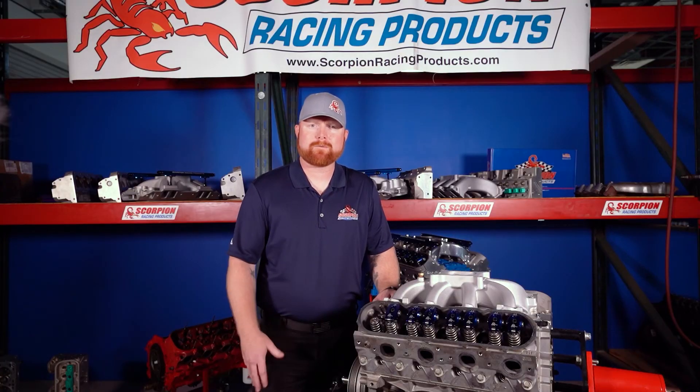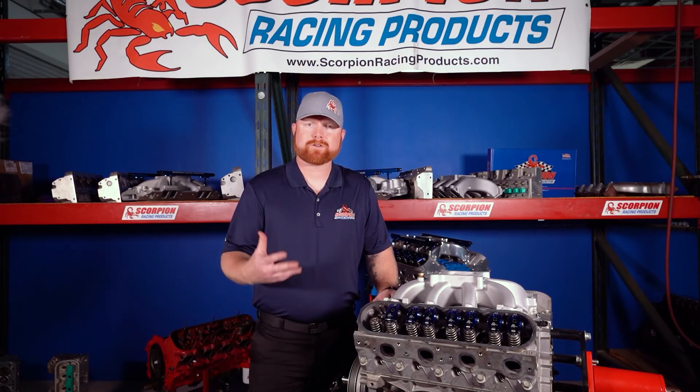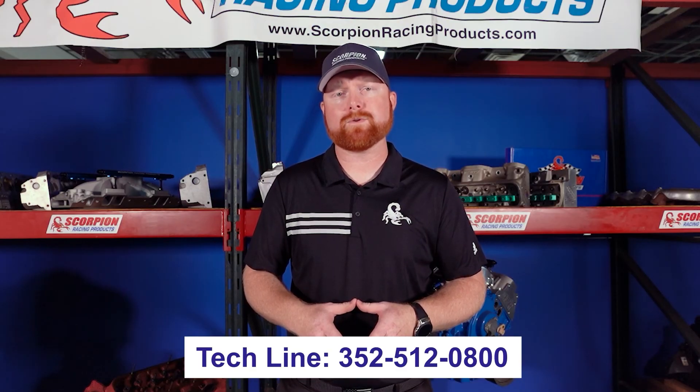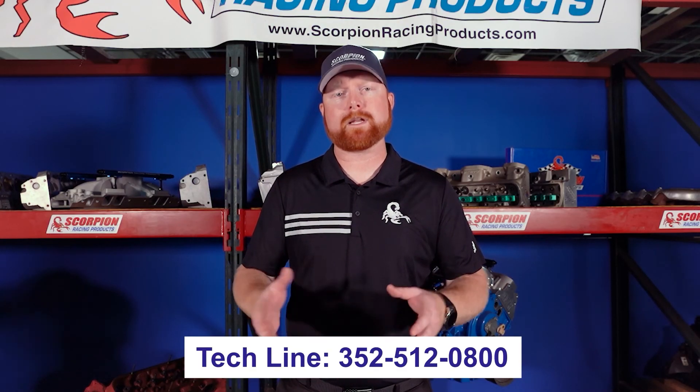I hope you understand a little bit more about what a rocker arm is, what it does, and what its function and purpose are within the engine. If you have any additional questions, you can visit our website at www.scorpionracingproducts.com, or feel free to call our tech line at 352-512-0800 and we'd be more than happy to help you.